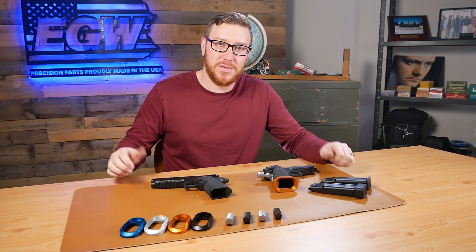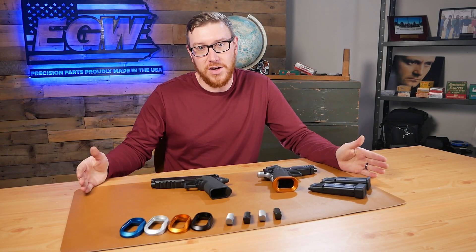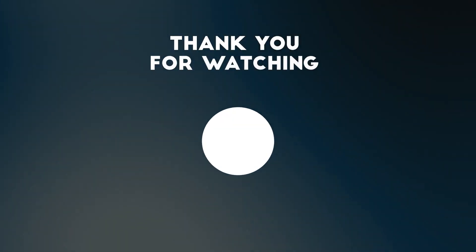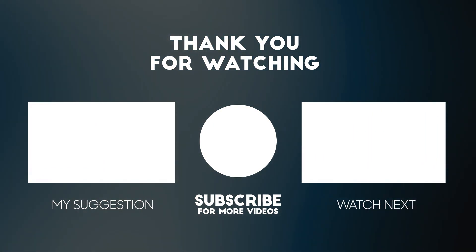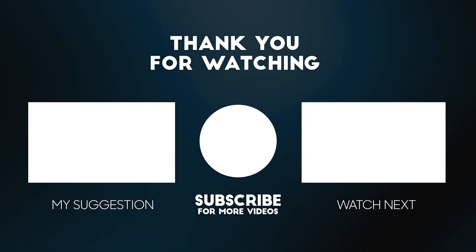Thanks again for joining us on this video and checking out our really cool parts that we have for the Springfield Prodigy. Make sure that you subscribe so you can stay up to date on all the cool projects that we're working on. If you have any questions, don't forget to comment below, like, and subscribe. Stay blessed. Bye.